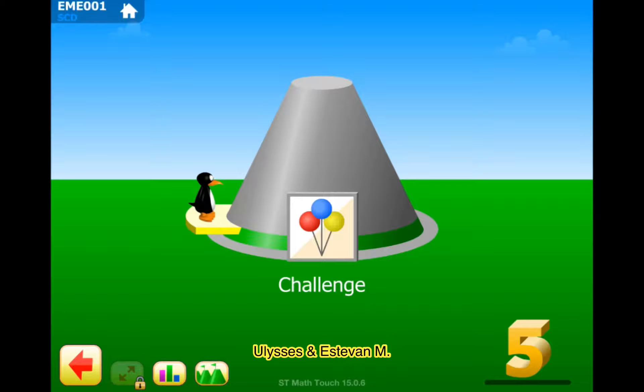Hello guys, welcome to our channel. Your license and Steven M. Let's do the fifth grade challenge. Let's go!